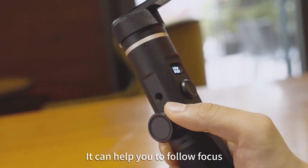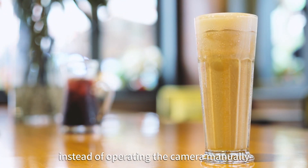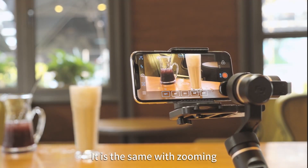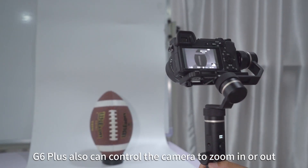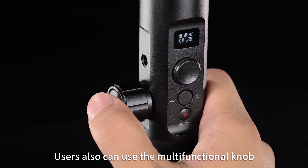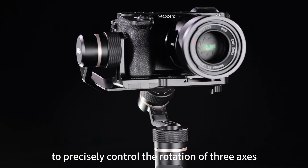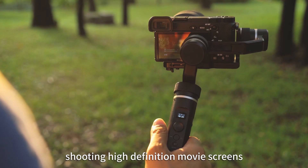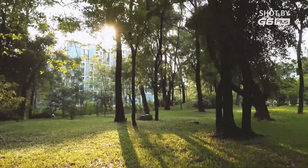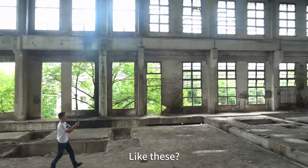There is a new multifunctional knob that can help you follow focus, so no matter what effects you want, you just need to twist it instead of operating the camera manually. It is the same with zooming — the G6 Plus can also control the camera to zoom in or out. Users can also use the multifunctional knob to precisely control the rotation of three axes, shooting high-definition movie scenes or much cooler ones.